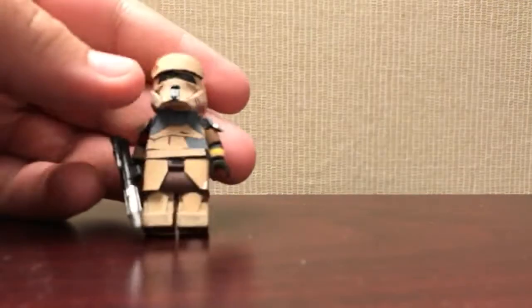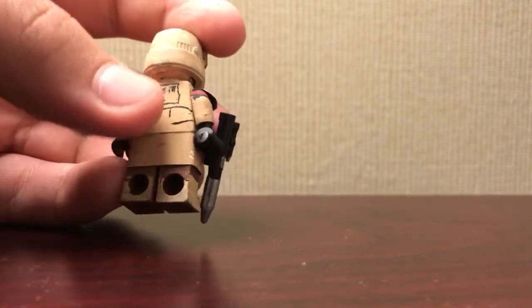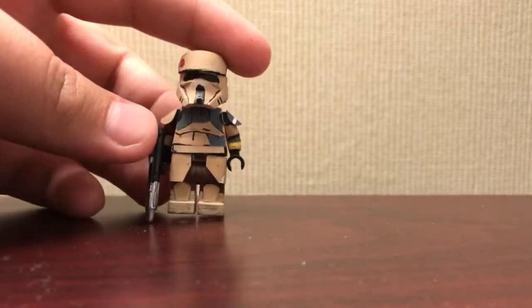Hey guys, welcome back to another video. Today is an update video. What I have right here is a custom Shore Trooper Captain — he's almost finished. I just have to put on the back piece, glue that on, and then he should be good to go.